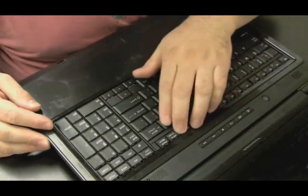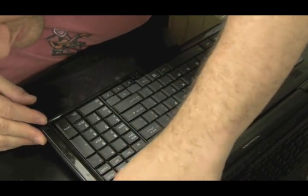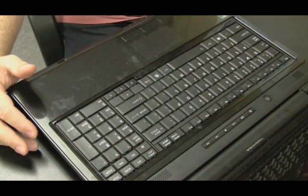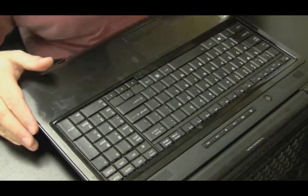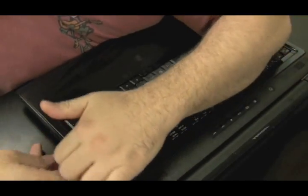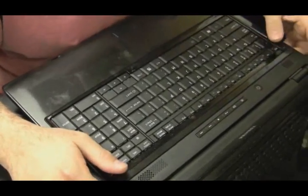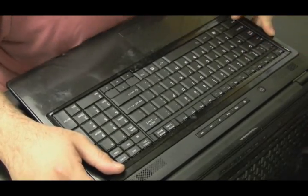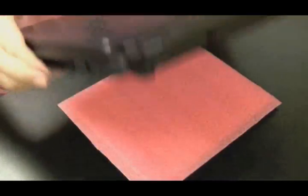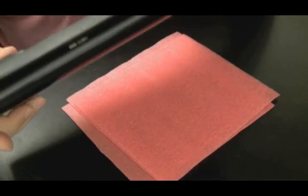This is a newer model I've never worked on before, so I'm checking to see if there's a plate holding the keyboard in — a plate that's right under the screen and right above the keyboard. This one doesn't have a plate, but you'll see what it does have once I figure it out. How do I get the keyboard and the screen off? You feel around, you look around, you see if there's a plate above the keyboard below the screen. Sometimes, especially with Vaios, it's all one piece and you have to find a different way.